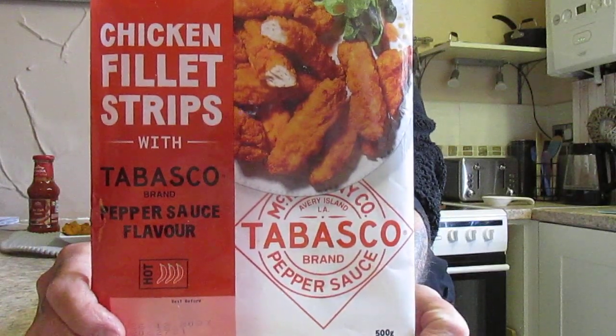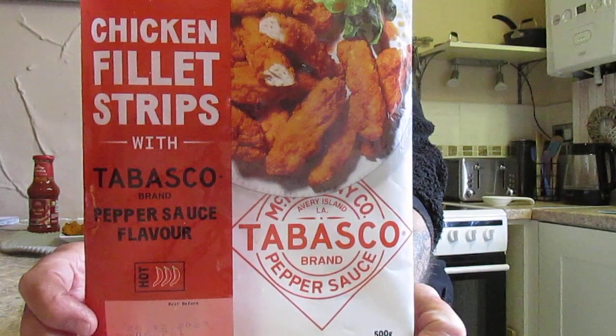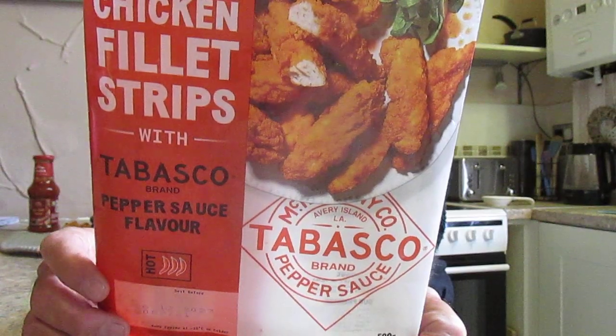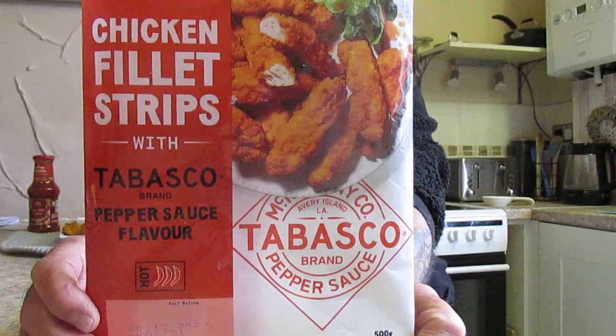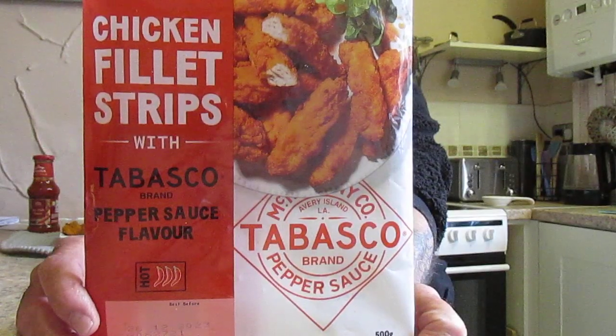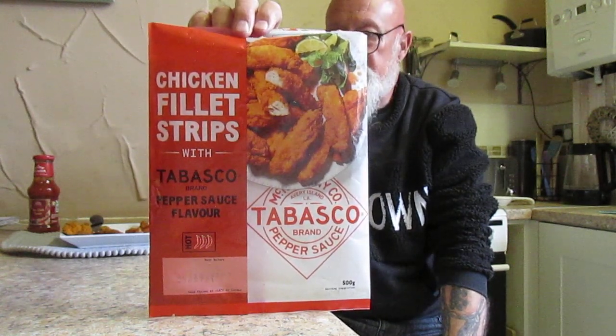That's better. It's a shame, because I was hoping it would live up to the Tabasco reputation. It's a product of China. If you fancy trying these and you see them in Iceland, they're okay — absolutely fine — it's just that they don't merit that three chili rating in my opinion. Give them a go by all means, and I would love to know your thoughts.